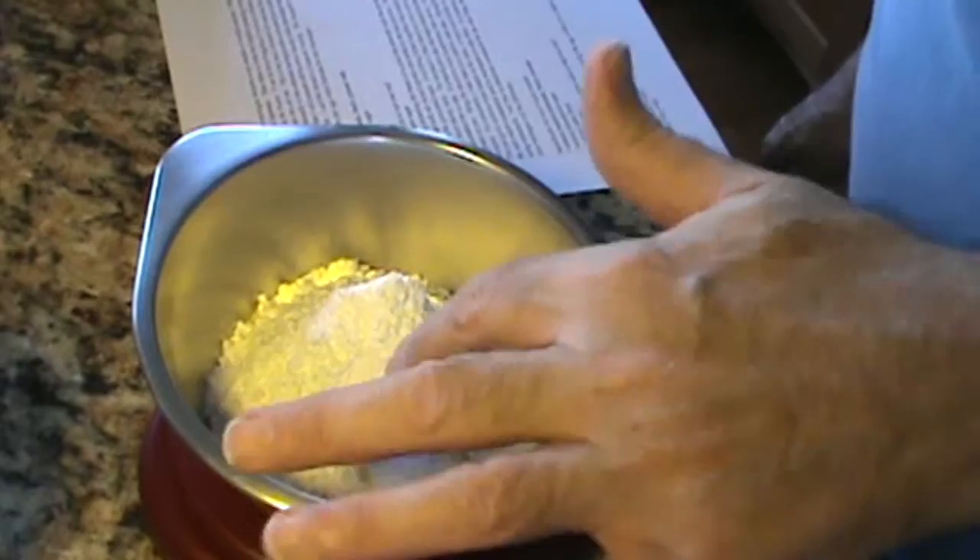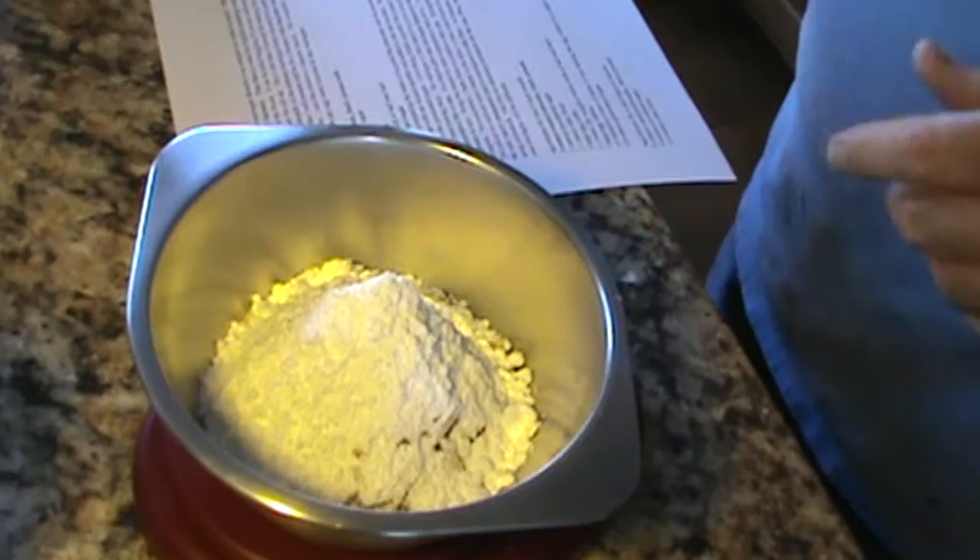The first one I'm going to do is the succès. The traditional succès would be an almond meringue with praline buttercream decorated any one of hundreds of ways. But I love it with chocolate — I used to put this on the dessert menu at my restaurant as a ganache succès, so that's what I'll be demonstrating today. I'm weighing my nuts, powdered sugar, and cake flour into one bowl.